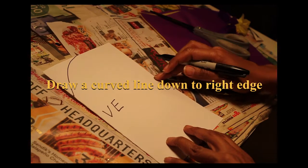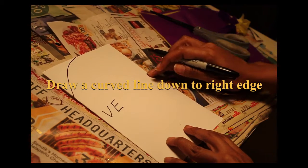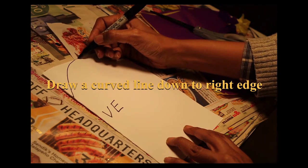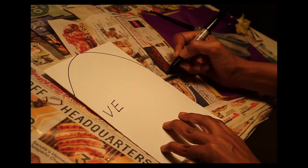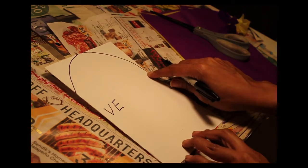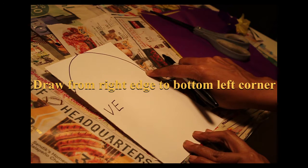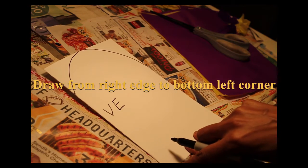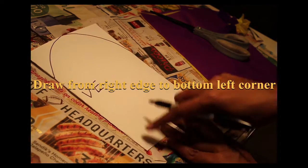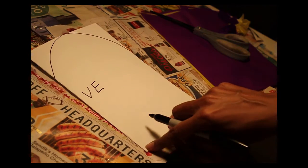Now you're going to curve here. With your marker, draw your line to make it curve — maybe to a halfway point. Now from this side, you're going to draw a curved line straight to the bottom. Draw the line so it goes down to the bottom.